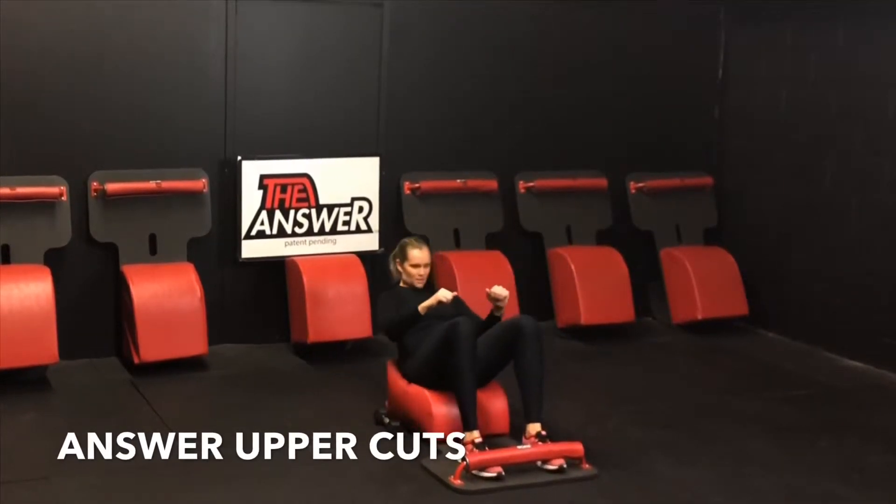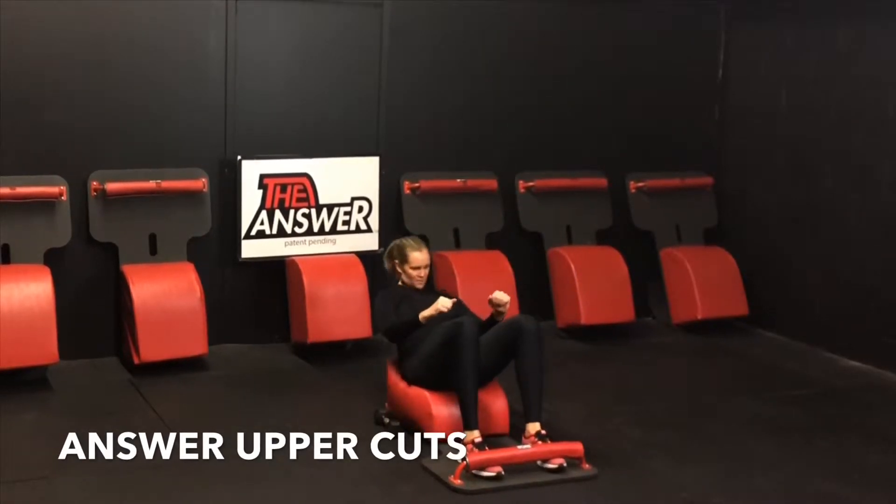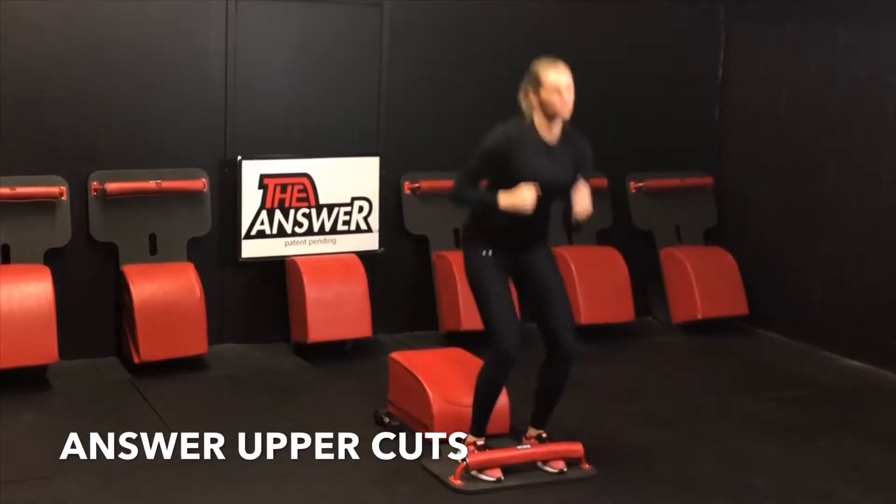I encourage you to set an intention. What is it you want? What is it you need? What is it you desire to get out of this workout? What is it you want? What is it you need? What is it you desire to get out of this life?